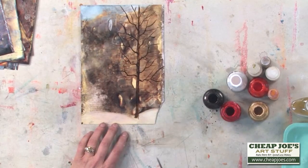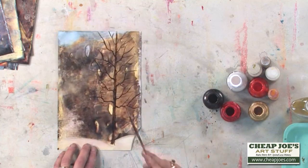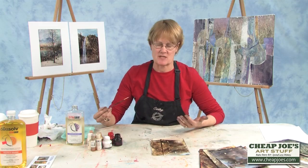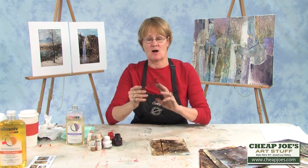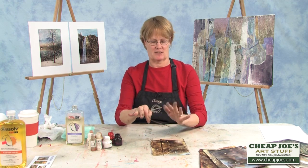Now I'm going to come down here and add some foliage in the front. Let's wash off our brush a little bit. The way I do that is by splattering. The way you spatter is to take your brush, hold it up high, and just tap it — it will splatter. You don't have to throw it across the room.